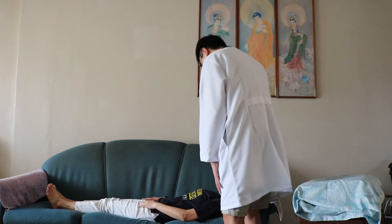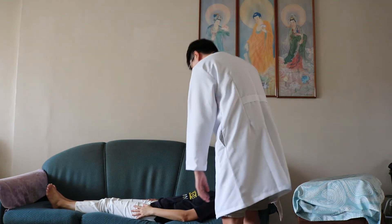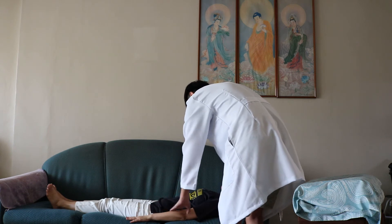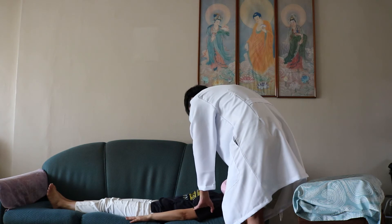Ma'am, I'm going to adjust you into an orthopneic position so you can breathe easily. Now I want you to put your hands by the side so you can support yourself when you sit up. So now I'll assist you to sit up. Ready? One, two, three.